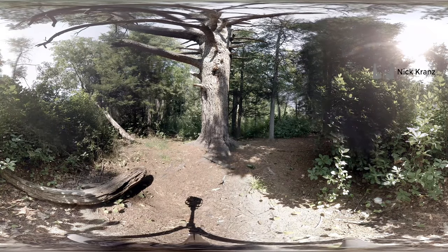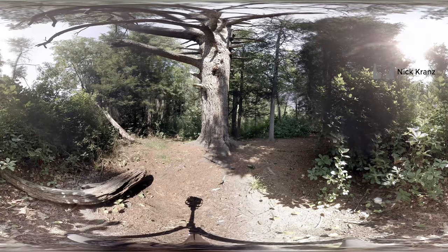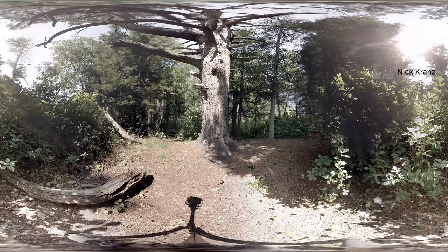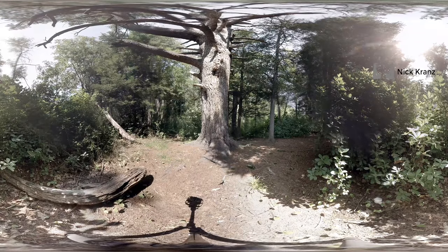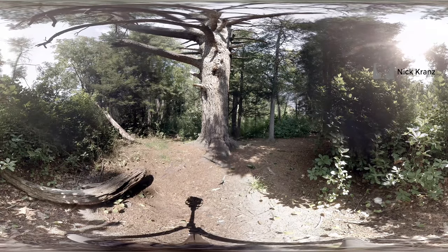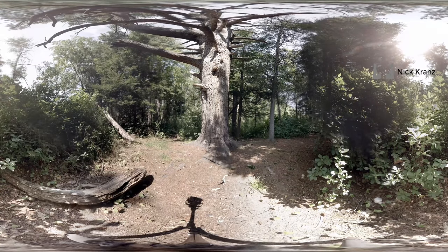Feel your body and open your attention to the movement of the trees and grass in the wind. You can imagine the breeze swirling around your whole body, gently caressing your skin. Let your mind relax and melt into the peaceful qualities of this clearing in the forest.